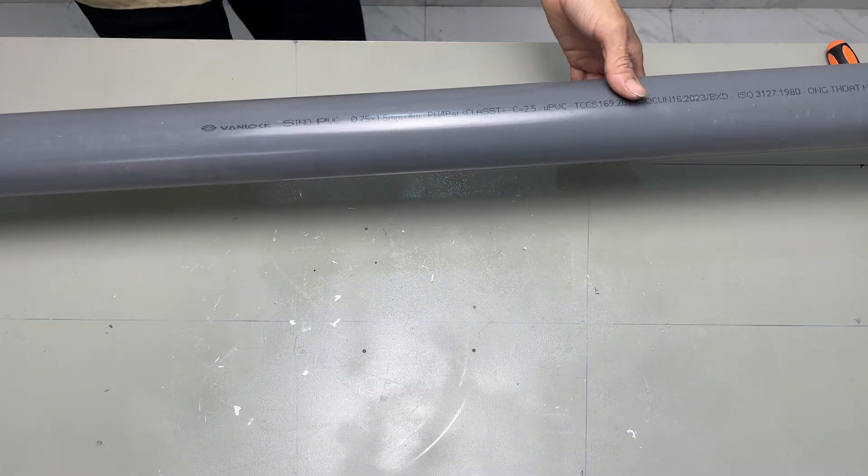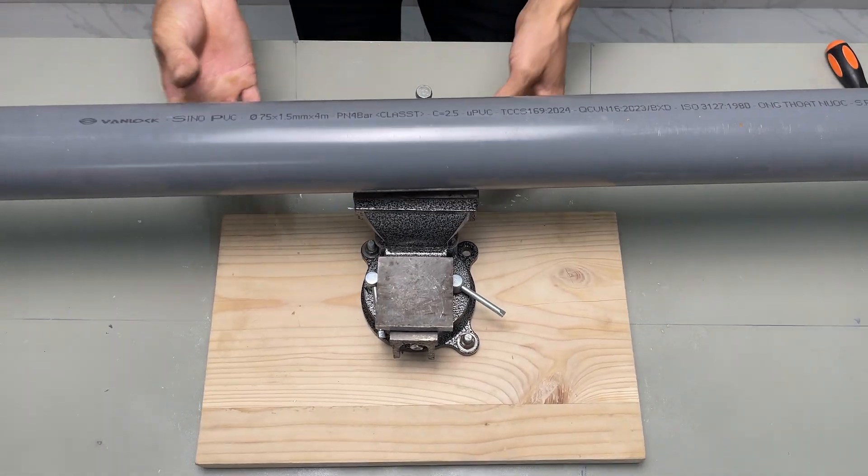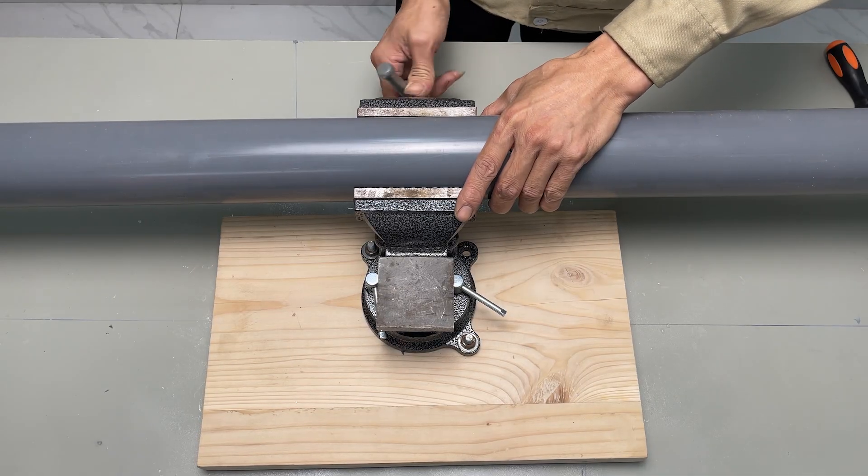Next, we need a pipe with dimensions E075 x 1.5 mm x 4 m to serve as the shaft for the wind charge. We also need a water filter tube.